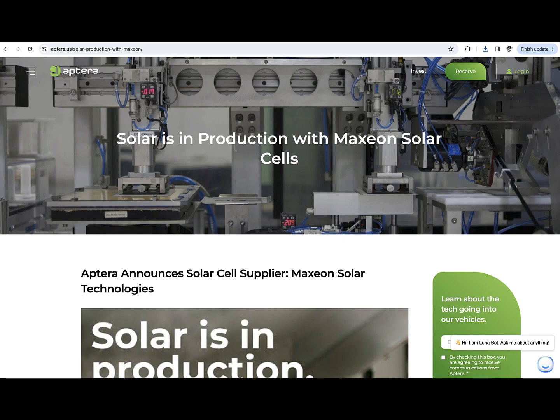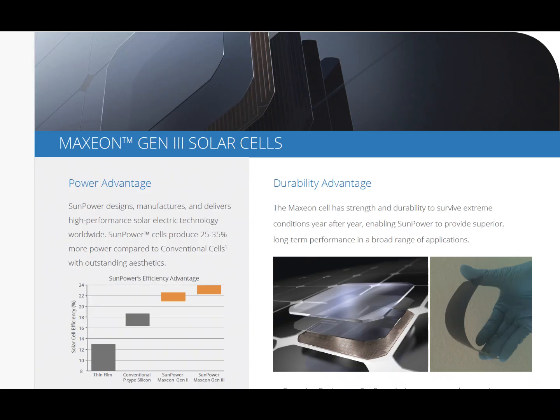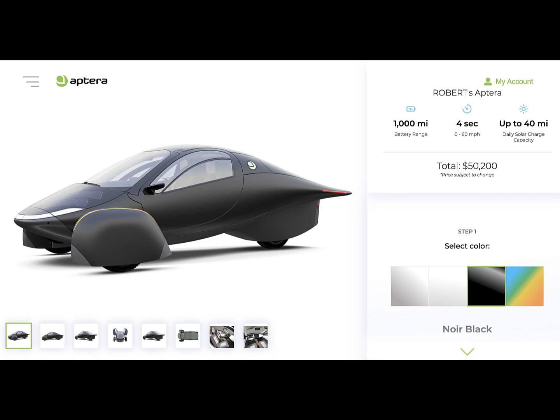The cells in these panels are Maxian Gen 2. Maxian Gen 3 is actually what they're using on the Aptura vehicle that boasts a thousand miles of range. I thought it was fitting that version 2 is going to use a similar — although earlier generation — cell as the Aptura.